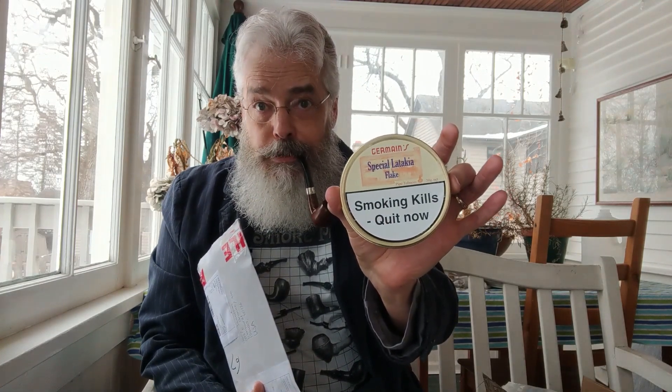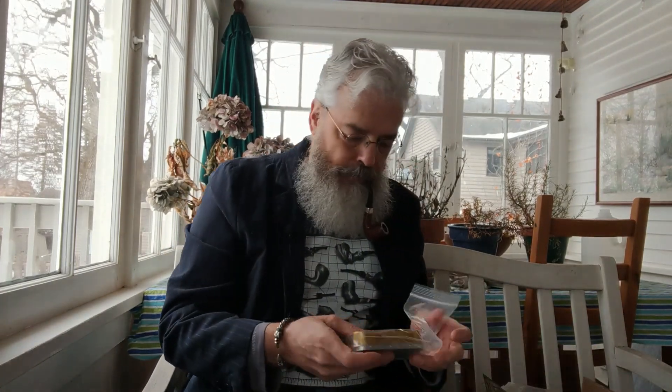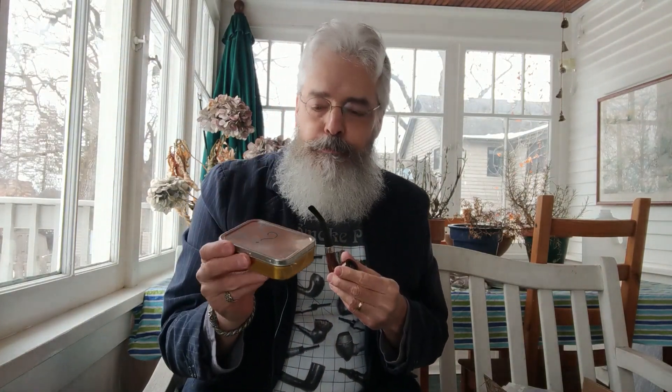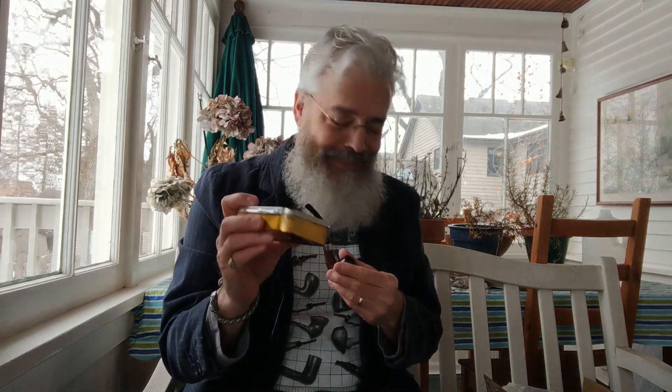I thought a housewarming gift of tobacco would be appropriate — I hope his girlfriend doesn't mind. And he returned the favor. Special Latakia Flake, Germain's — wonderful, wonderful. And a huge tin with a question mark on it. He told me it's a mystery plug. I'm all in for mysteries, but it's all taped up. So at a later date I'm going to open this and give it a go, and then I'll do a review. Very exciting.